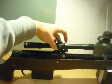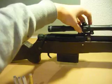The scope mount goes on like this. I have to glue that on. It looks pretty awesome to me.